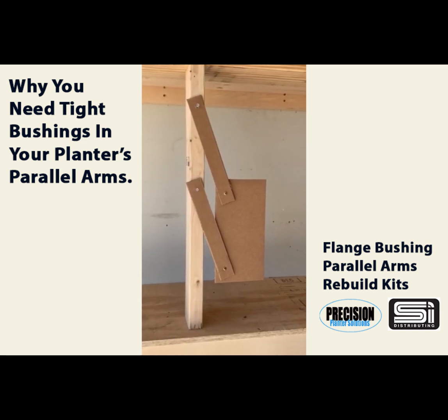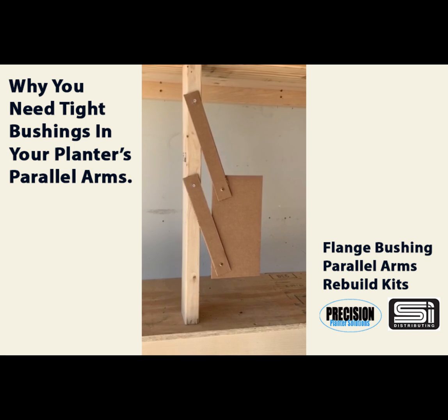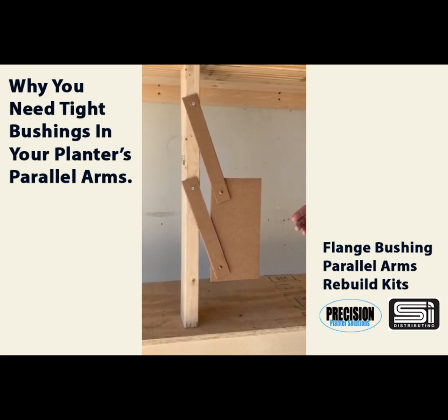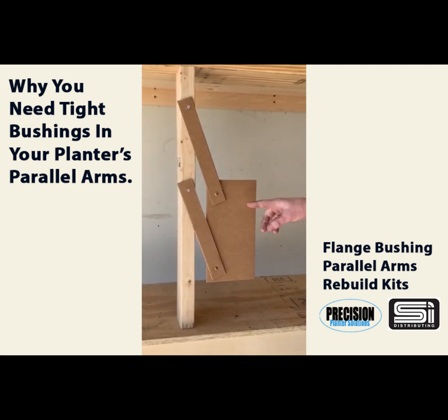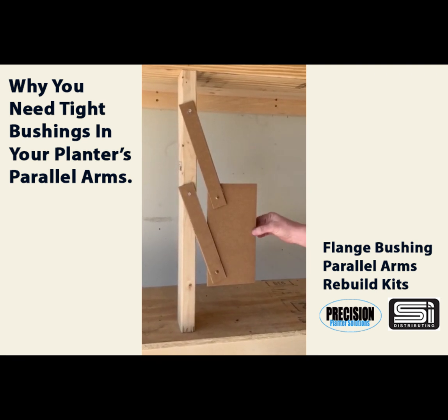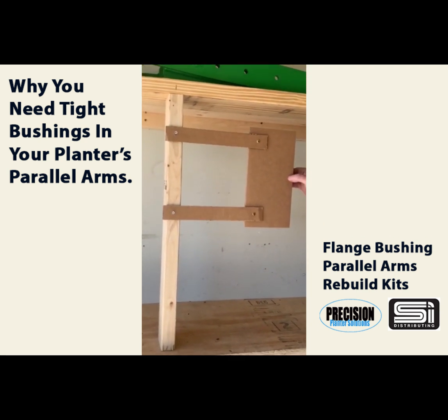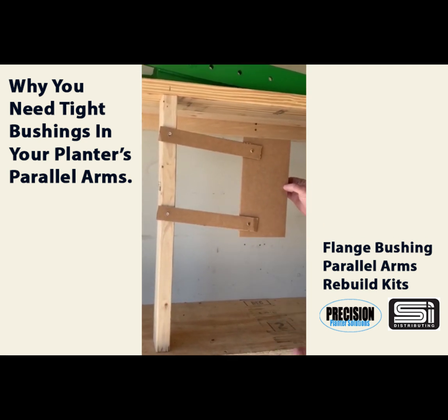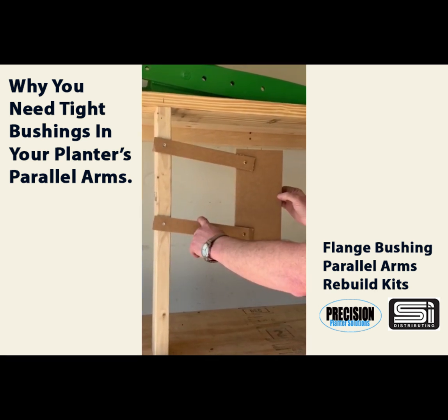We get a lot of questions about what difference it makes if the parallel arm bushings are loose or worn when you have downforce pushing down on the row unit. We made this little demonstration to show you exactly why the bushings are important. We'll imagine that this is a row unit on these parallel arms. Most new planters today with hydraulic downforce put all the down pressure on the bottom arm.